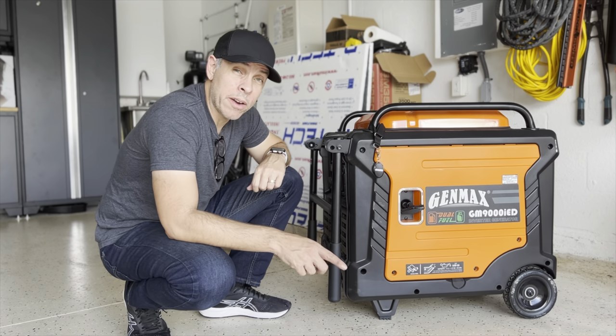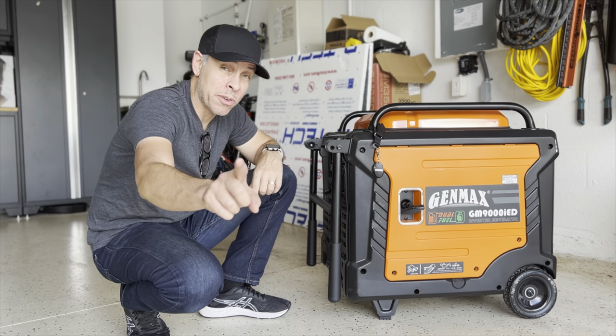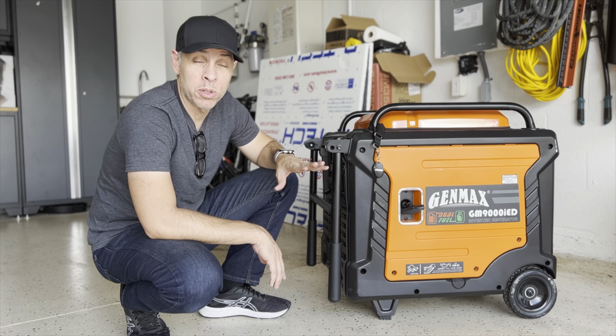Hello everyone, welcome back to my garage. I know I haven't posted in a while but I've been busy. I have been answering your questions on messages, so if you have a question or a comment, I will be answering those.